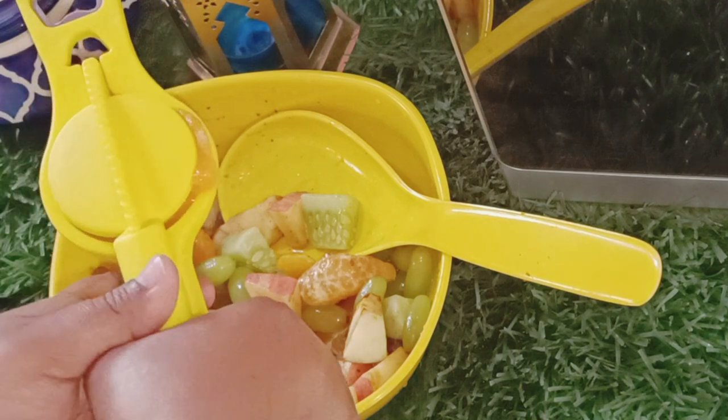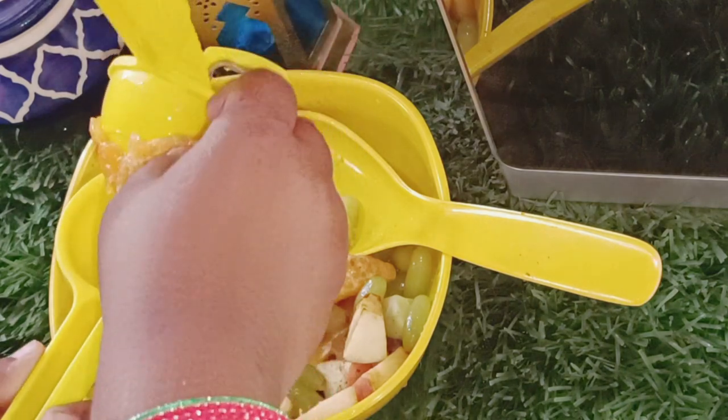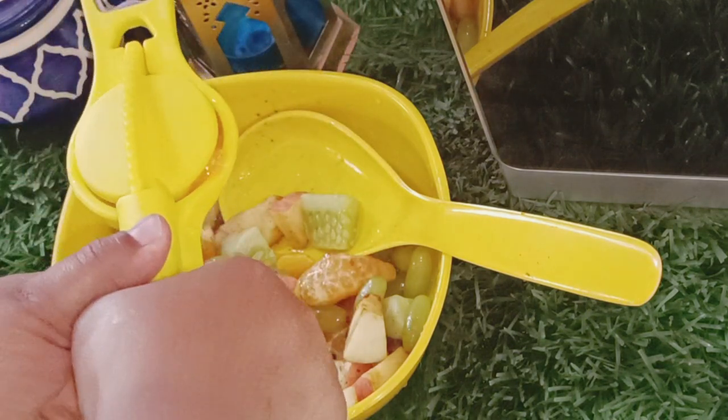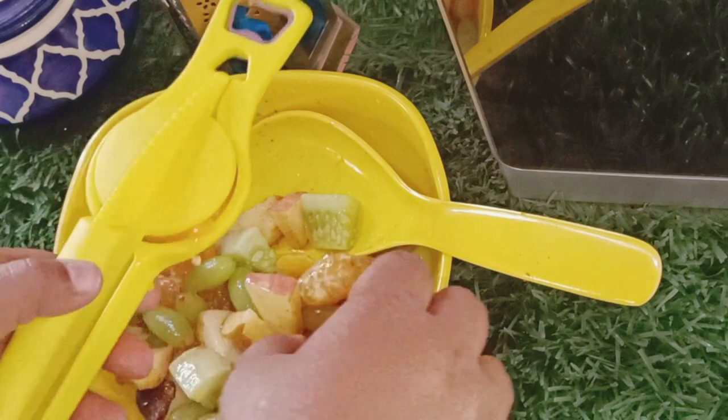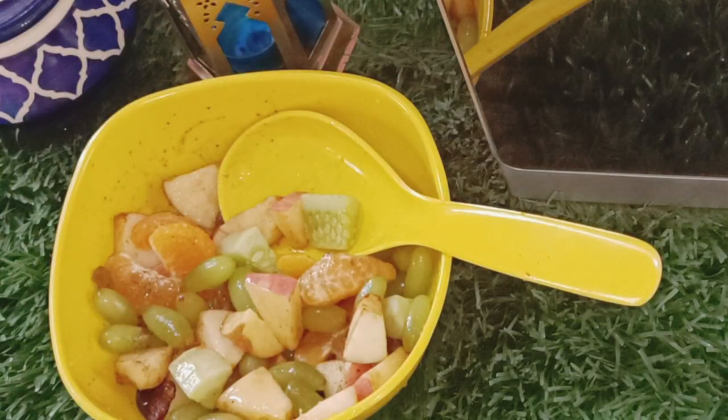The fruits are ready. It is a very simple thing. You can make it a new way — the way people eat it. I don't like that way, so I make it a simple way.